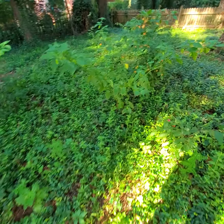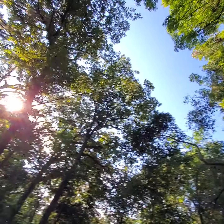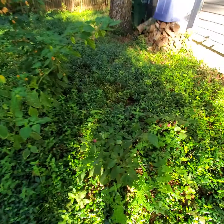This is an update on my super shade grow. Let's check out the canopy — I'm surrounded by trees. There's maybe an hour and a half window at midday of full sun, but it's pretty shady overall.